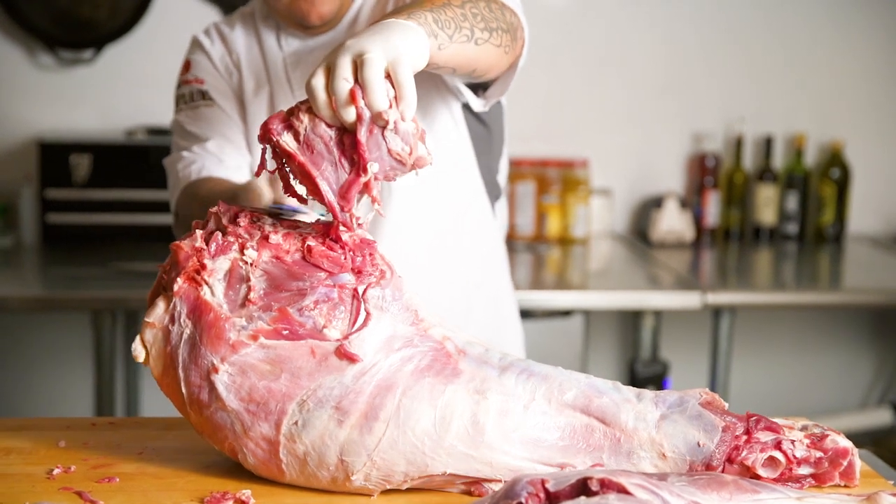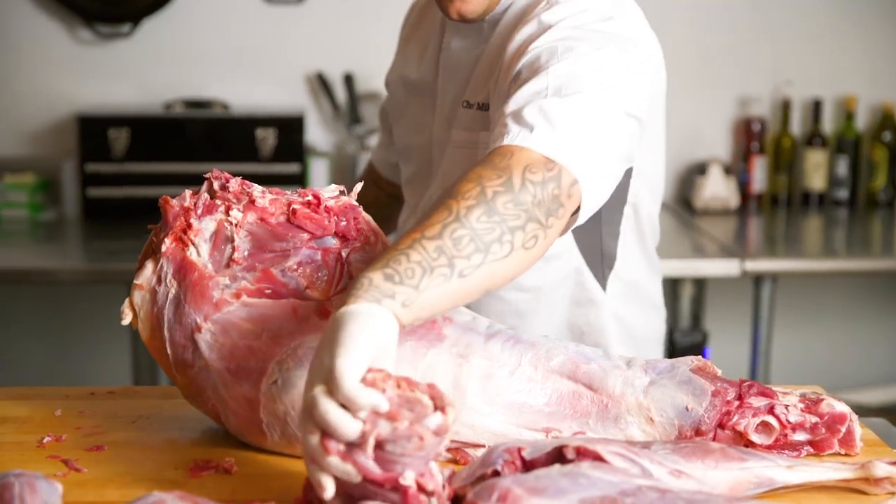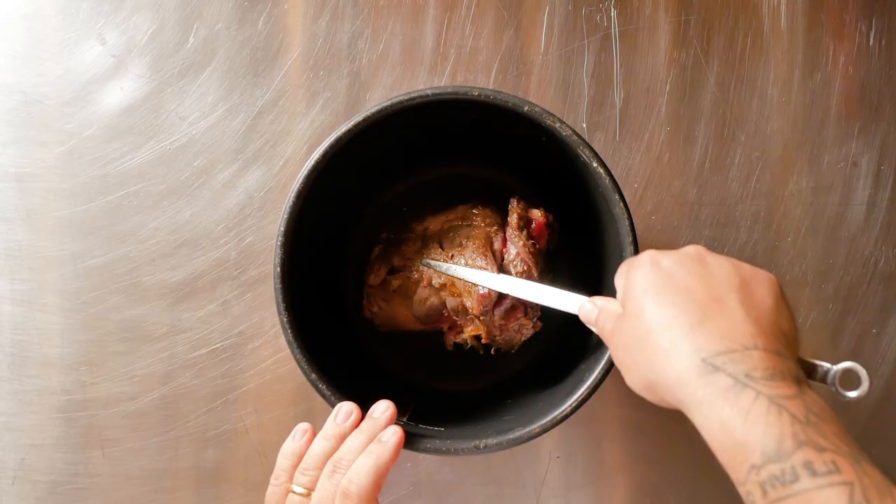I love breaking down whole animals. It teaches me to respect them more to see them in their whole form, utilizing everything for this dish.